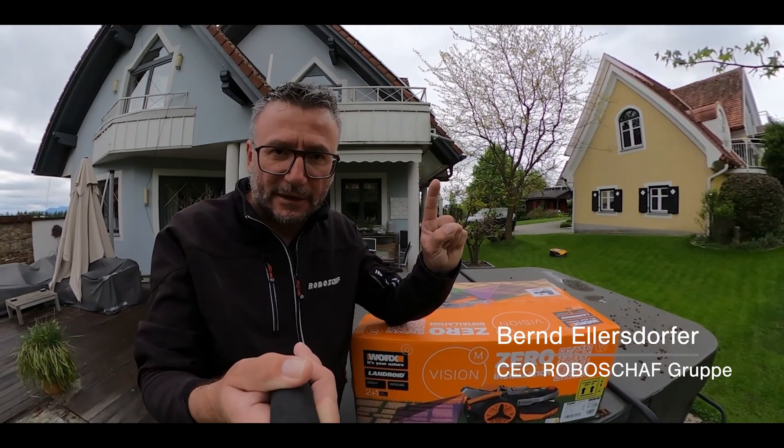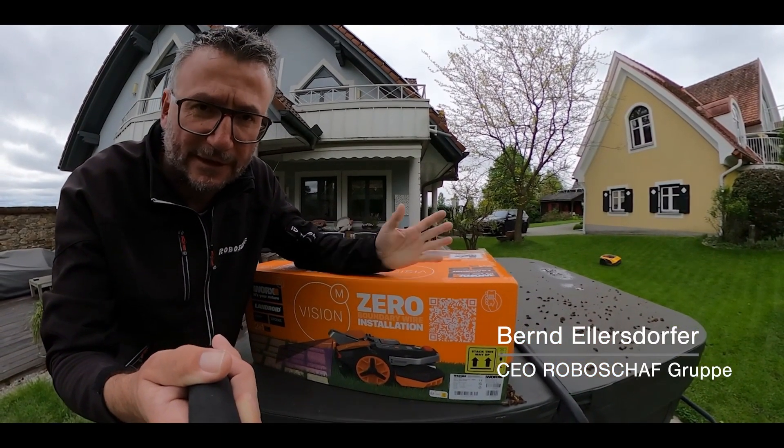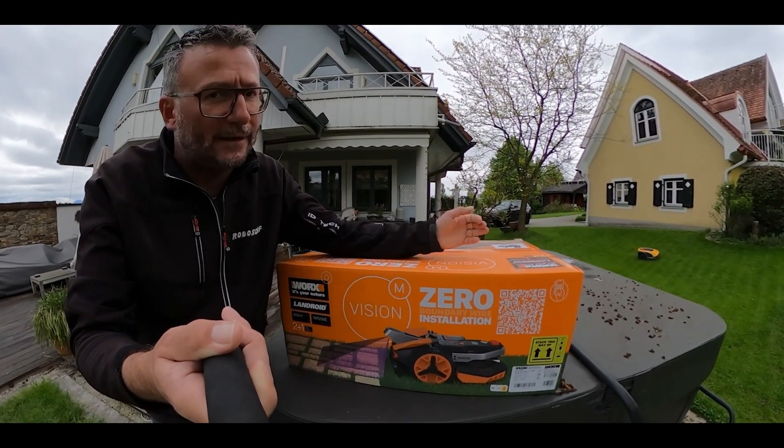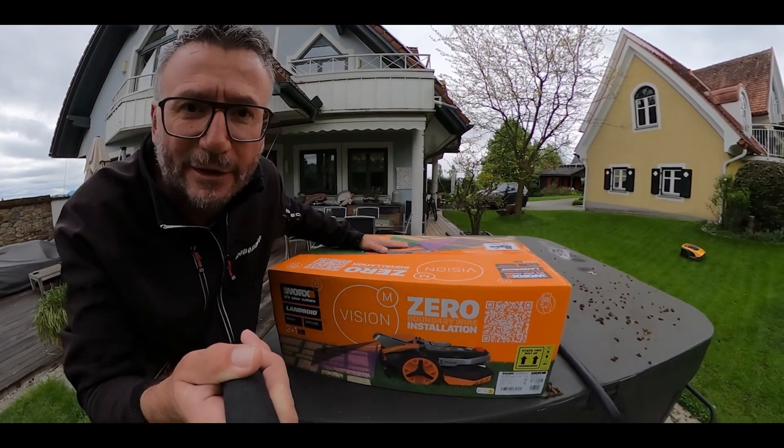I definitely have to point out: this is an official promotional video from Works, which means I am getting paid. But you know me — I take the money but the test is objective. No, just kidding — you know others do that.